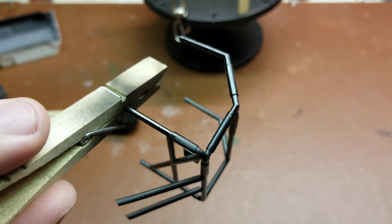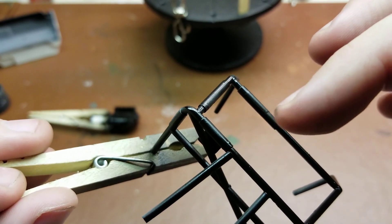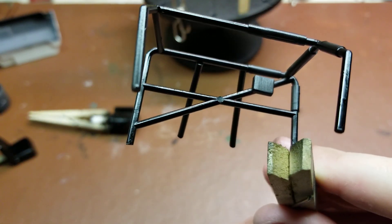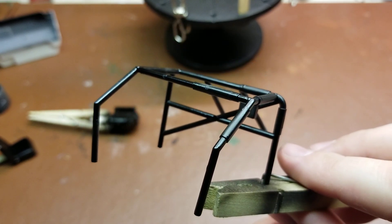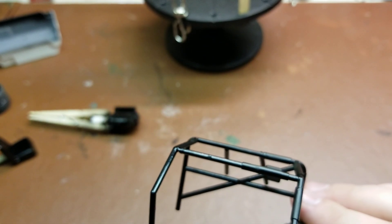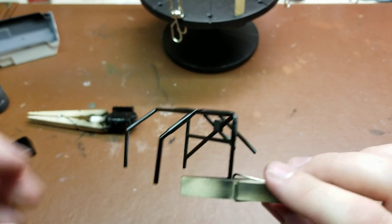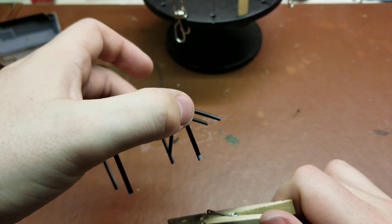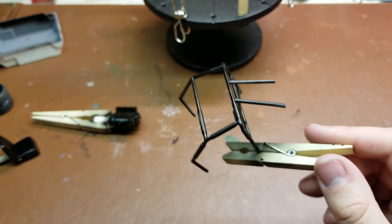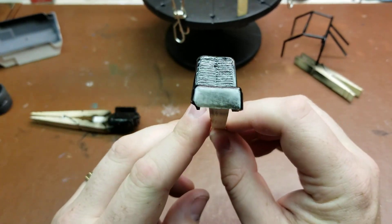Originally I was going to come back in with a different color for the padding up through here, over here, and around the driver's area, but to be honest I'm happy enough with the way this turned out — it really just fits the part. Maybe a couple of areas of the padding have become a little too glossy, but it's going to be buried underneath the roof of the car so you're not going to see it. There's a little tiny bit down here that didn't get painted, but that's going to be hidden by the driver's seat.